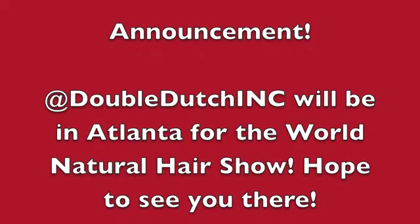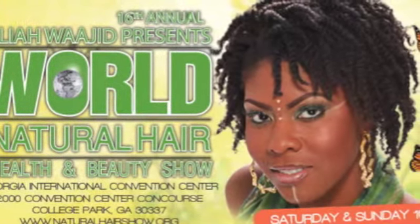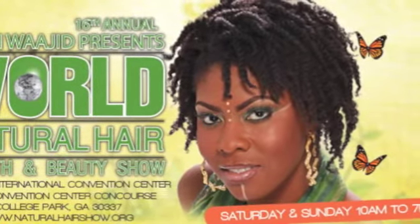And we are all done. Announcement: we have exciting news — Double Dutch Ink will be in Atlanta April 27th and 28th for the World Natural Hair Show. We hope to see some of you guys there. Bye.